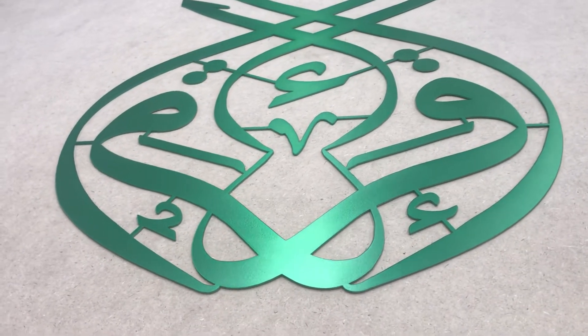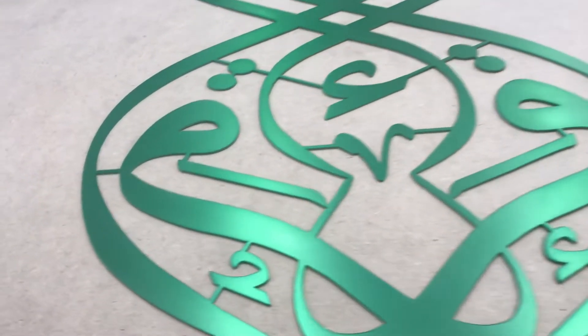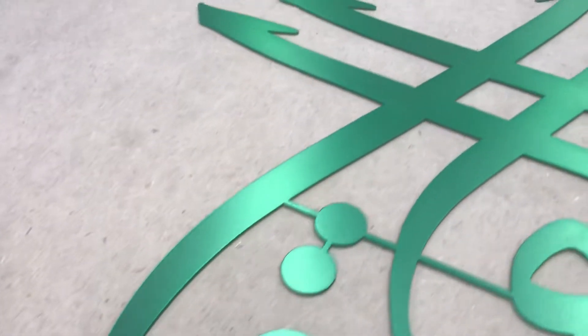Asalaamu Alaikum. So this is our Ikra stainless steel artwork in an emerald green color scheme. Check this out, it's quite beautiful, Masha'Allah, BarakAllah.